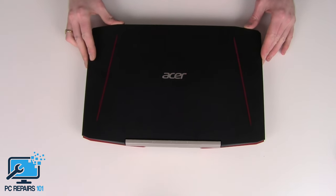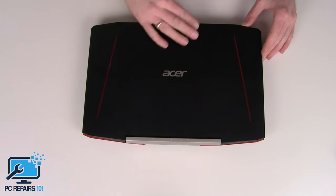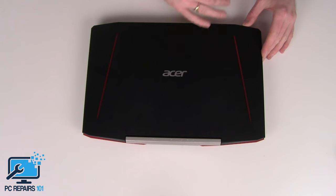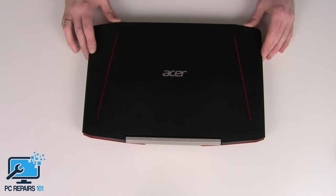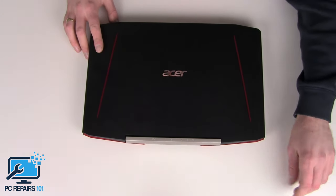So what I'll be doing today is removing the RAM from this. I've actually got another Acer — it's an Acer Predator from what I'm aware of — that I need the RAM from this one to put into that one. So I'll be removing the RAM from this one as the RAM on the other one has failed.